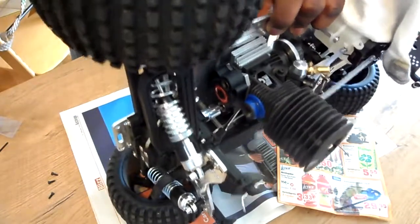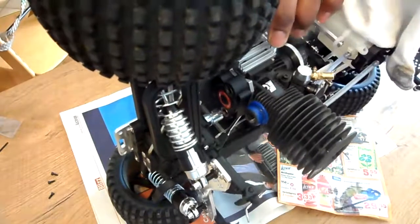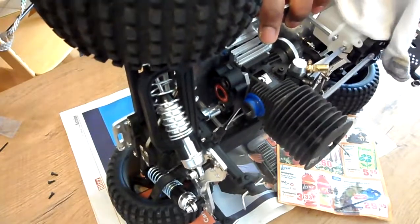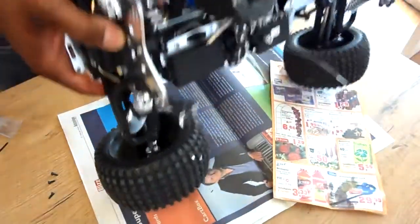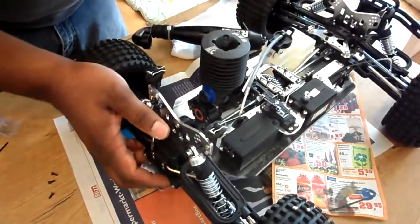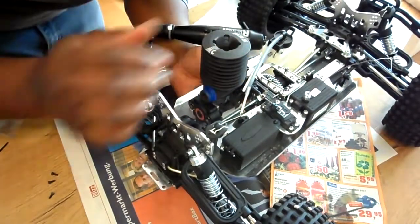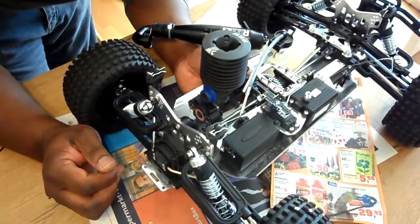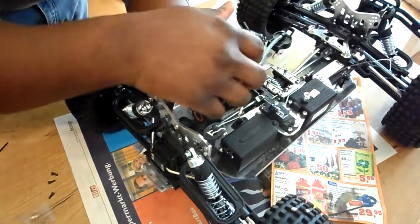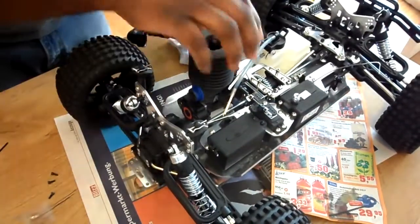I have a buggy — actually this is a truggy, a truck buggy. And I also have a Rex X. These are European-type models I think, because I didn't see them on any American websites. Let me make sure the teeth line up right. Let me adjust it a little bit — alright, the teeth are meeting.